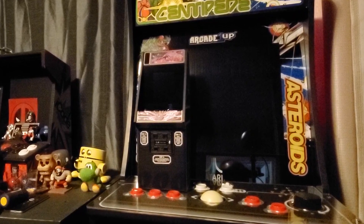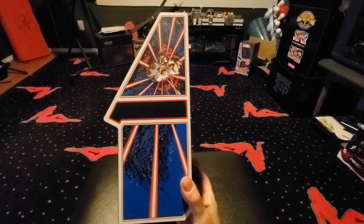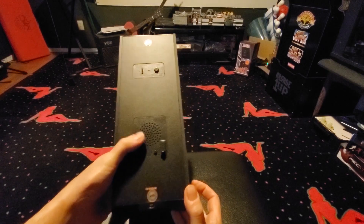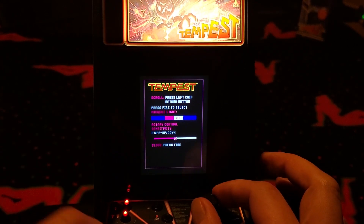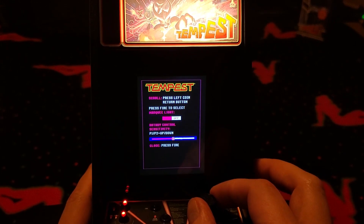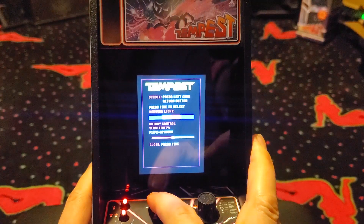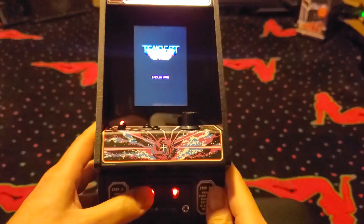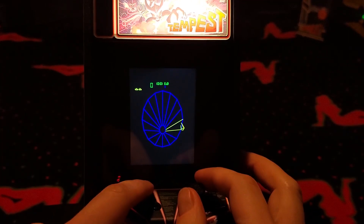Here's the little darling sitting on top of an Arcade1Up machine. I'm honestly a fan of its design — it feels solid in the hands. Located on the back is the power button, volume slider, and a rear-firing speaker that delivers plenty of punch. The first time you power it on, you're granted the ability to tweak the spinner's sensitivity, but this can be accessed anytime by pushing the second coin button. And check out the light-up marquee. New Wave Toys has addressed almost every complaint I had with Arcade1Up, albeit in a tiny package.